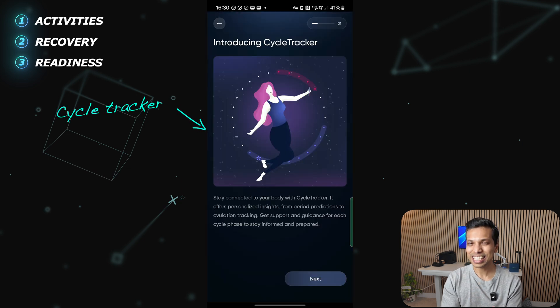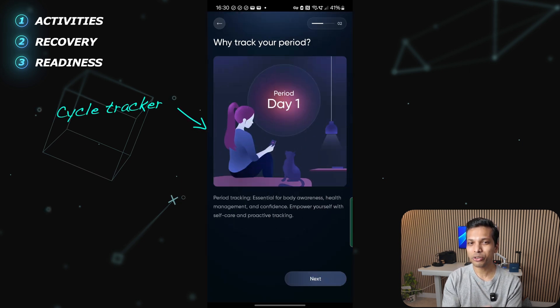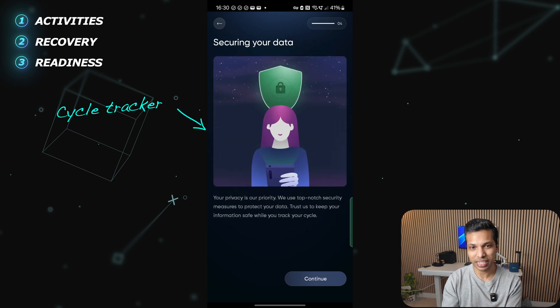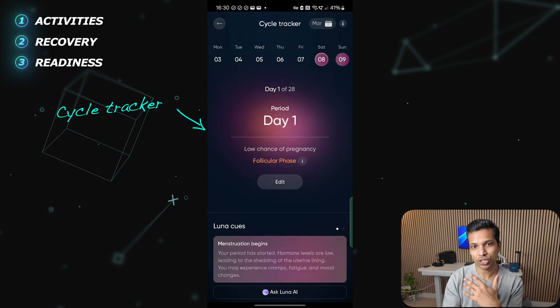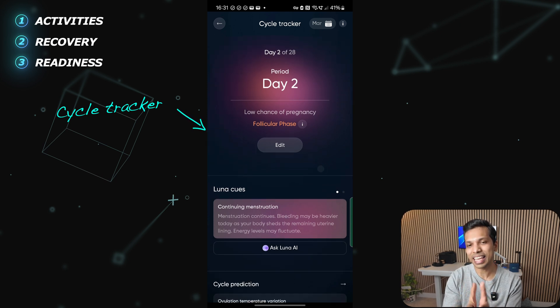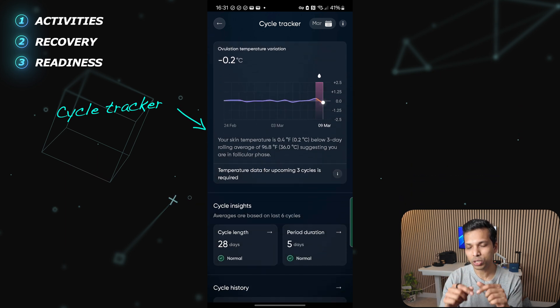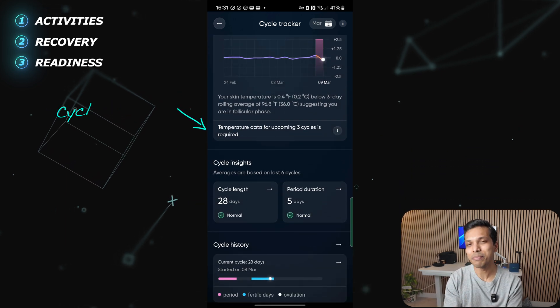For women's health, the Luna Ring has a dedicated cycle tracker feature where you can track your cycles, receive insightful messages interpreting signs from the ring's data such as body temperature, and interact with the AI for cycle-specific insights and feedback. I'll post a useful link in the description box which explains all of this in more detail.